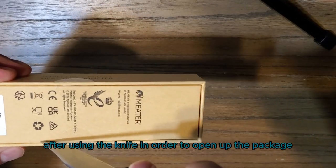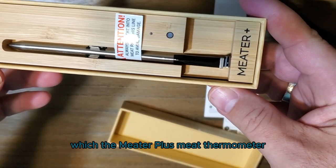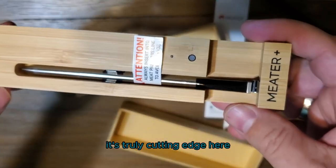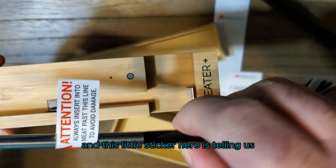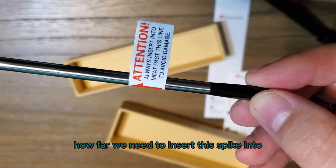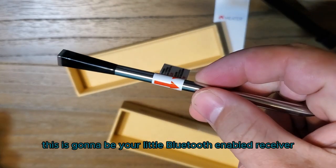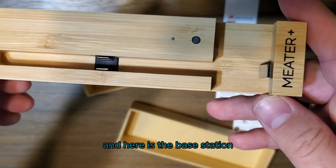After using the knife to open up the package, you can now see the star of the show — the Meter Plus meat thermometer. It's nice, compact, elegant, and truly cutting edge. Here we have the temperature spike, and this little sticker is telling us how far we need to insert the spike into the meat in order to get a proper reading. This little black thing at the end is your Bluetooth-enabled receiver, and here is the base station.